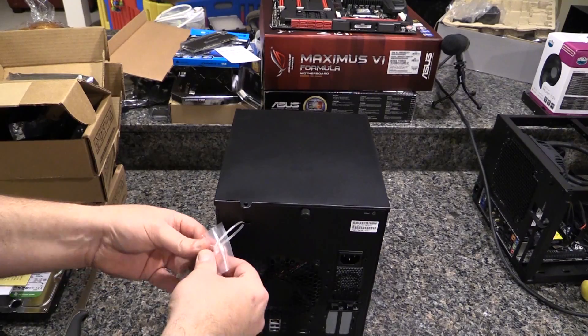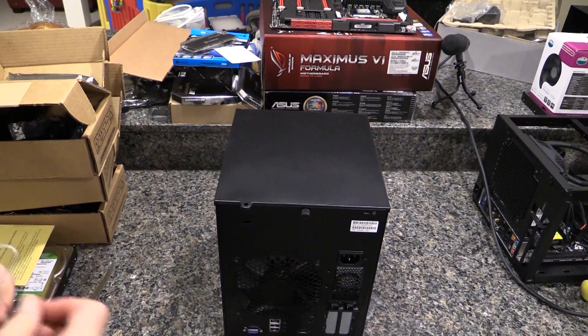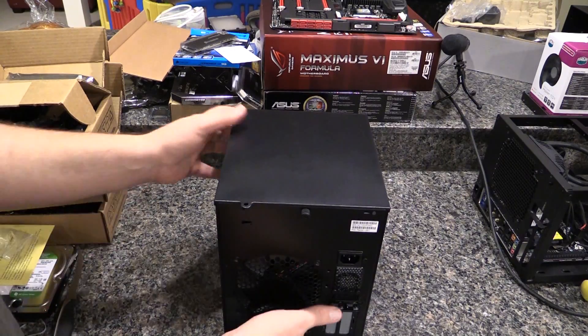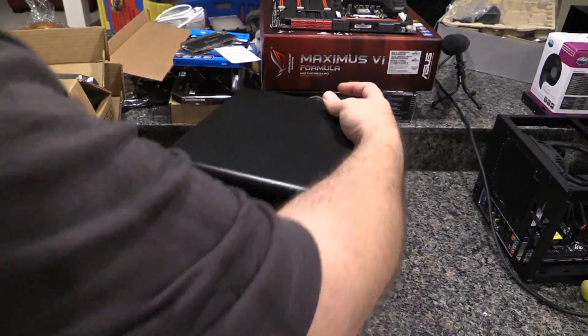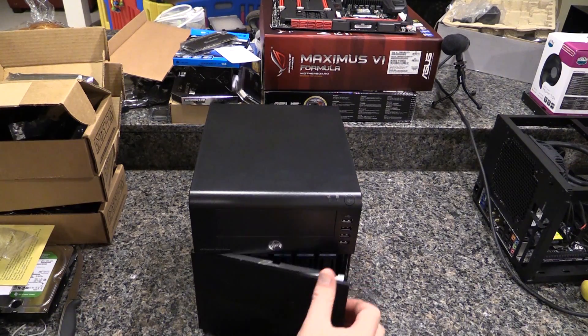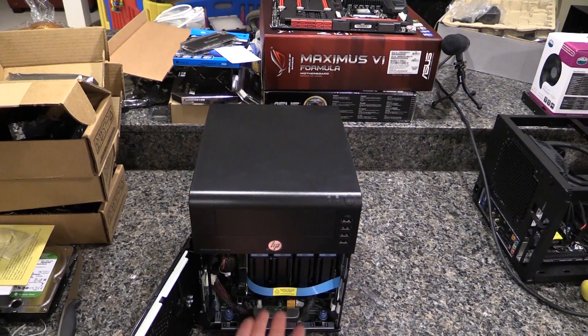Let me get the keys out and open up that front bay. The front just levers open, and if you take the front cover off — there's a screw right here — you can take the door off entirely. Inside we have four drive expansion bays. It also has a built-in 500 gig drive, which I may at some point replace with a 250 gig SSD if that's big enough for the OS.